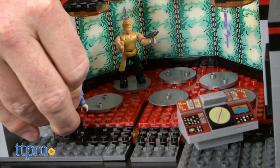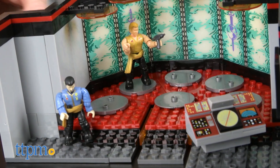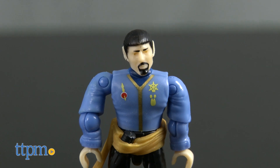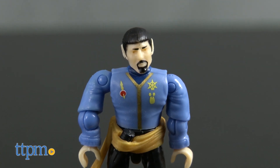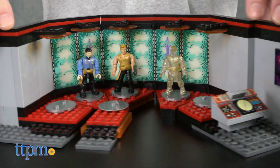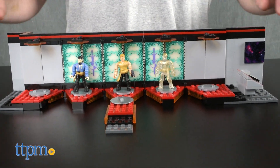The transporter room set is perfect for recreating the Mirror Mirror episode. In that episode, evil Kirk arrived on the Enterprise, but we also saw evil Spock with his beard in the parallel universe. The set's ability to open up also makes this a great item to display these and other Mega Bloks Star Trek figures.